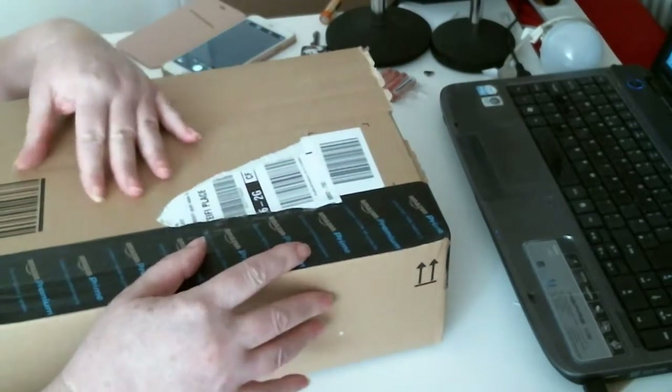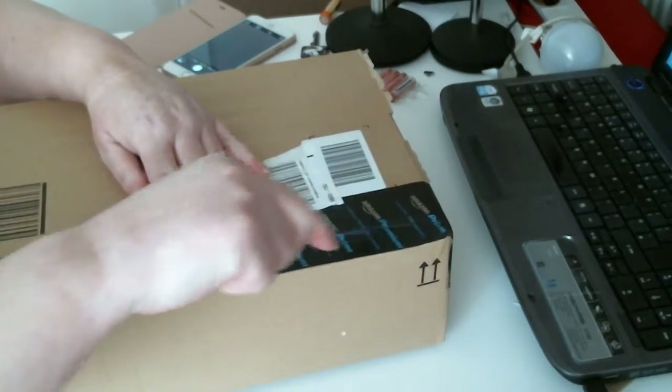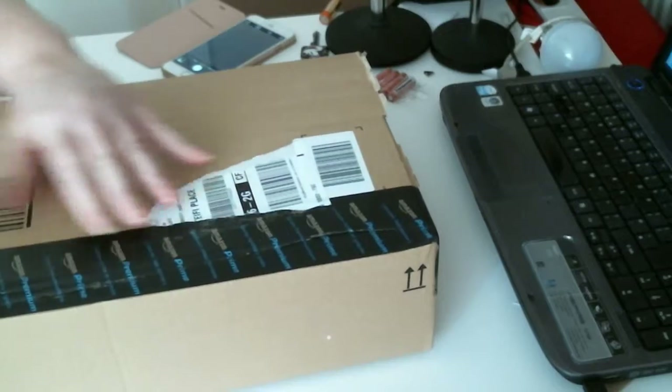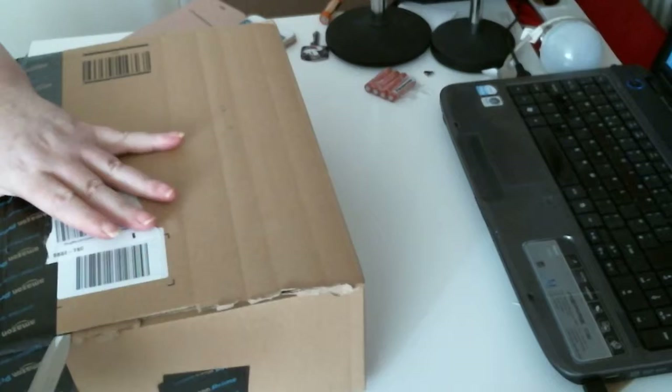Good morning. I have a parcel from Amazon. Just wanted to share with you a box parcel this time, which I always struggle to get into.